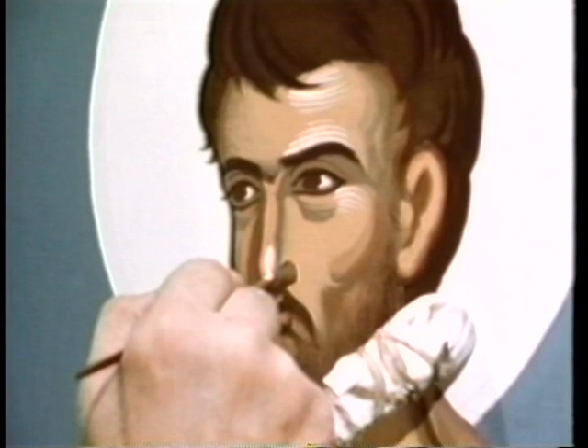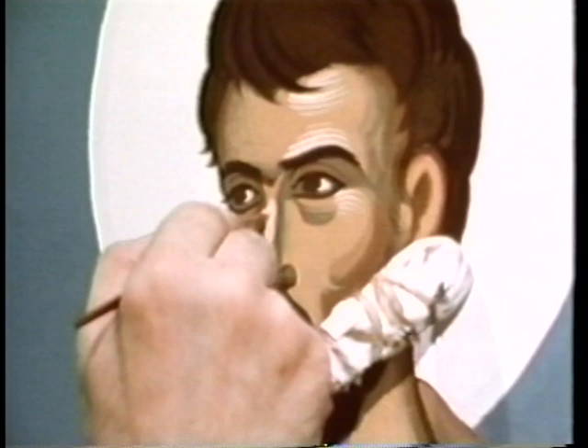An icon is never the artist's invention. It is not a traditional fantasy. It is rooted in tradition, and the artist must immerse himself in that tradition in order to create.